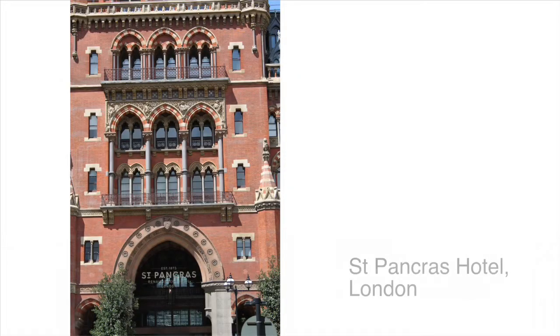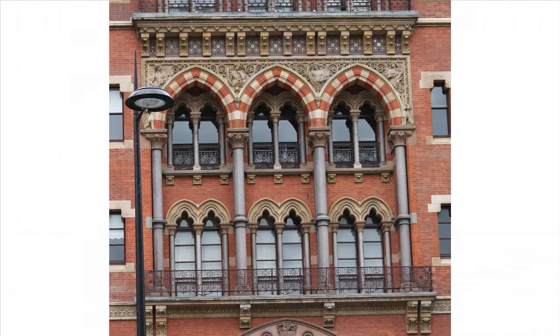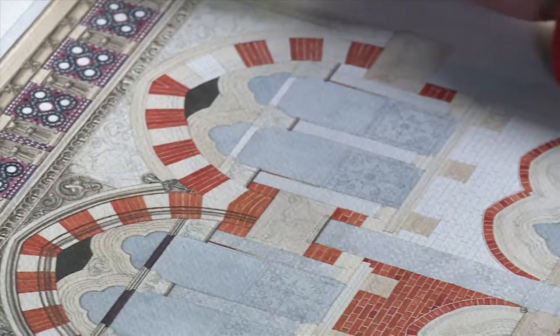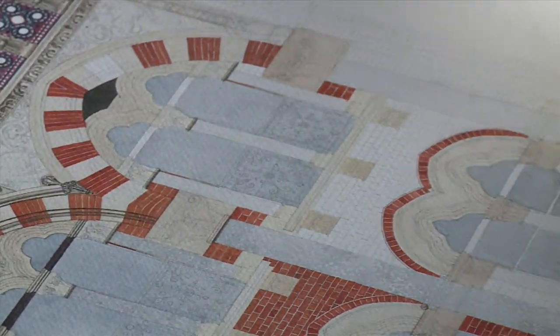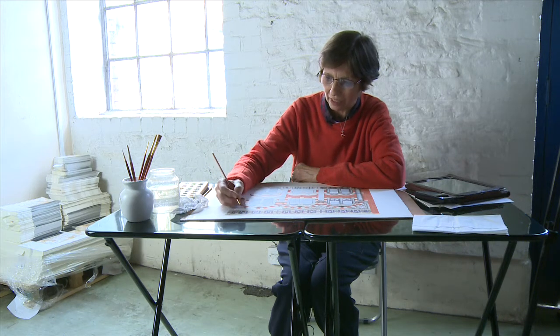I take lots of photographs of the building, maybe hundreds, and bring together all the details. Then I draw it in pencil first, as you can see on the painting, and then slowly fill in the details with watercolour.